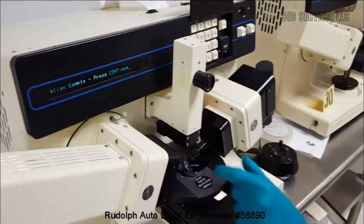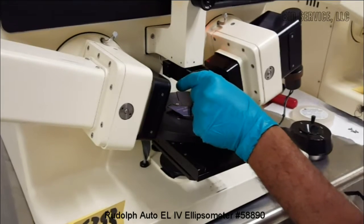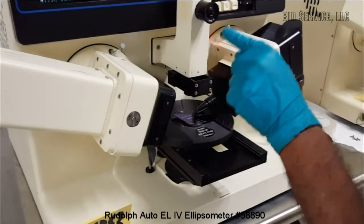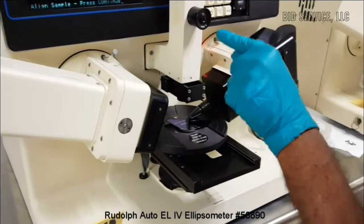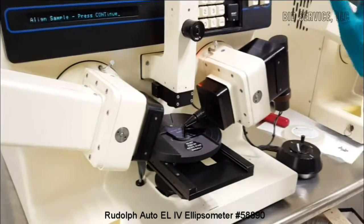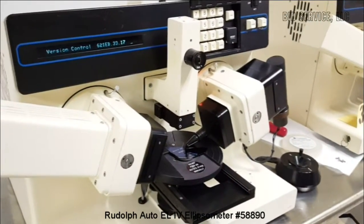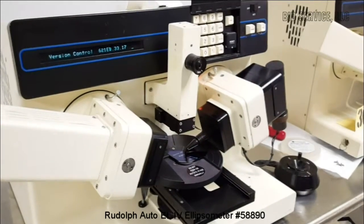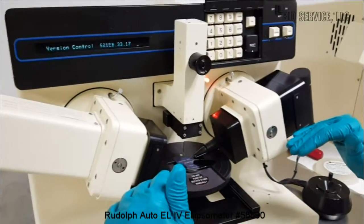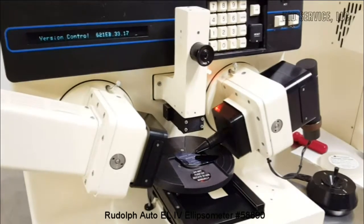The ACT arm also has a viewing eye objective at the bottom. By sliding this bottom black arm forward, it becomes a microscope instrument and you can view the pattern through it. In order to continue with the operation, press continue. The version control number will be visible, and at this moment both the polarizer and analyzer will be moving to locate the various measurement counts and positions.